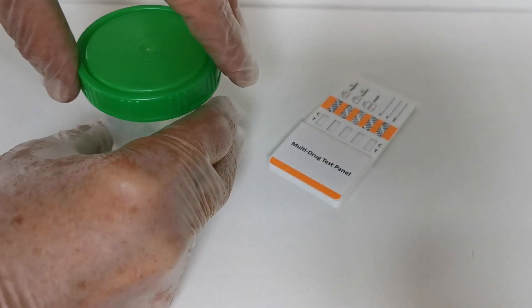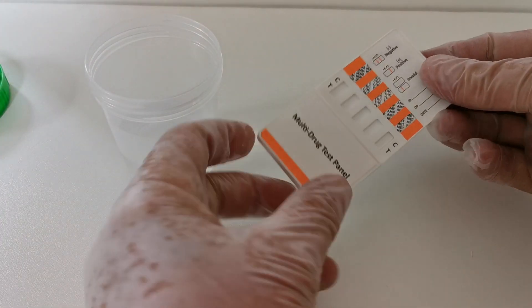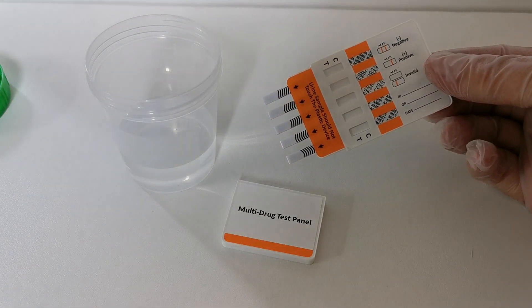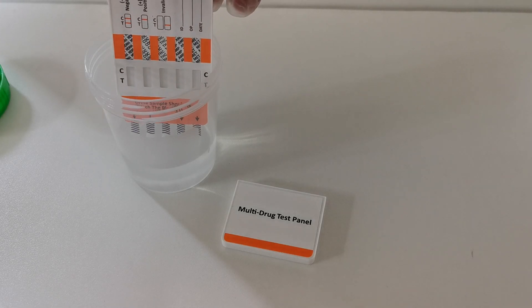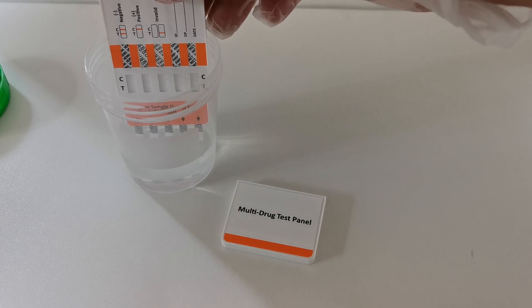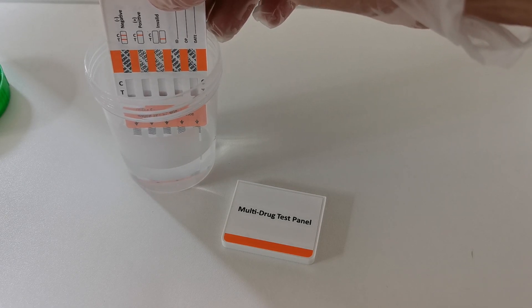When you're ready to perform the test, collect a fresh urine sample, remove the cover panel from the drug test panel, and that will reveal the prongs which you then dip into the sample — just to the depth of the wavy lines, no deeper than that. The sample should not touch the bottom level of the panel.